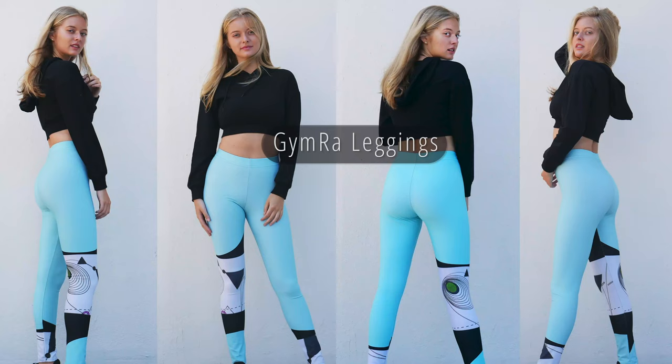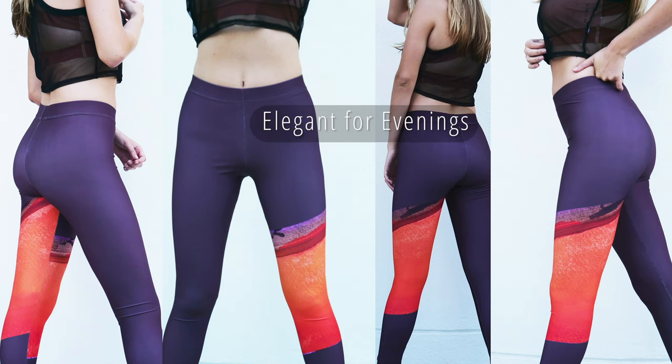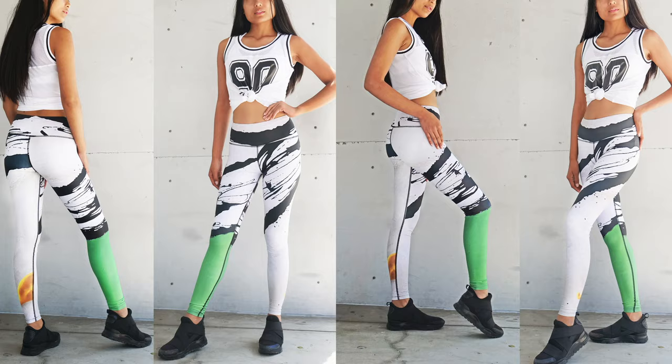Gymra leggings — perfect for the gym, elegant for evenings, comfortable for all occasions. This workout is now available on Amazon Prime Video and Roku TV.